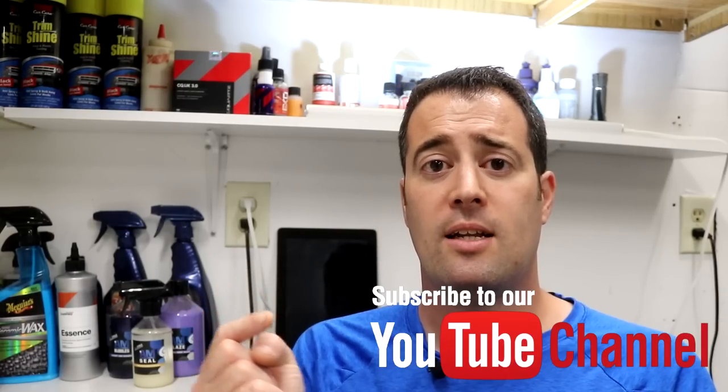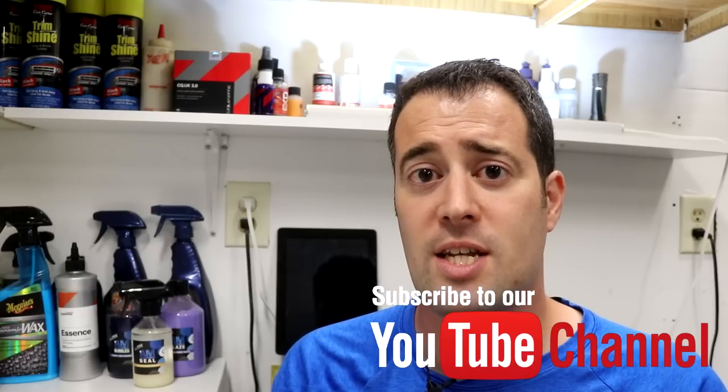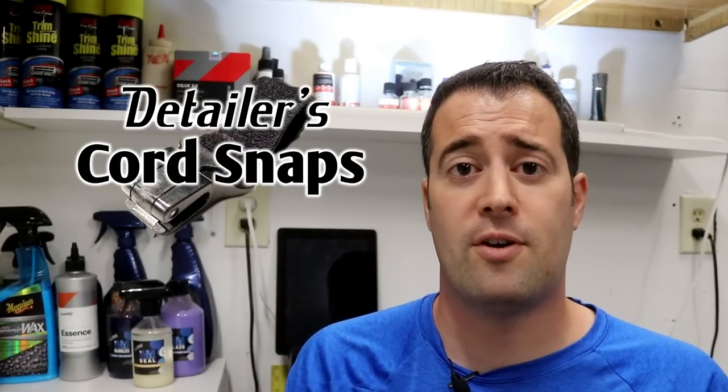Those are my thoughts on the Chemical Guys Silk Shine dressing — I really like this stuff and I'll be getting more of it, perhaps switching over to using this product this summer. If you enjoyed the video, give it a thumbs up, share it with others, and let me know if you use this product — the pros and cons, why you like it or dislike it. Consider subscribing and clicking the bell so you get notifications each time our videos drop each week.